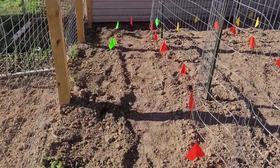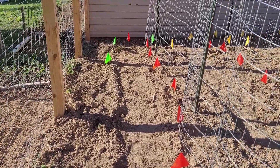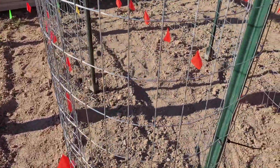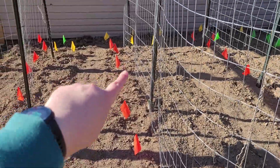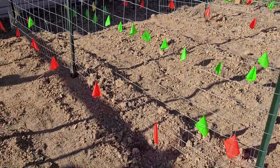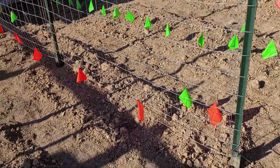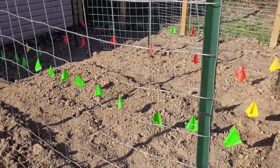Over here we are going to have peas along the fence, and then along this trellis will be tomatoes on the left with carrots on the right. Same thing for this trellis — tomatoes on the left, carrots on the right. This trellis will have tomatoes on the left, basil on the right, and at the end of each trellis I'll also have some flowers, more than likely marigolds.